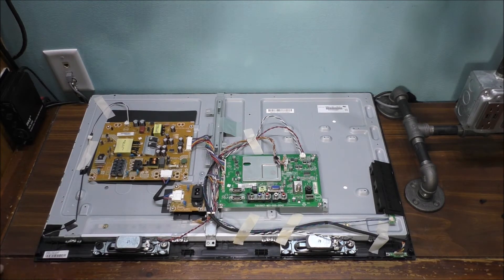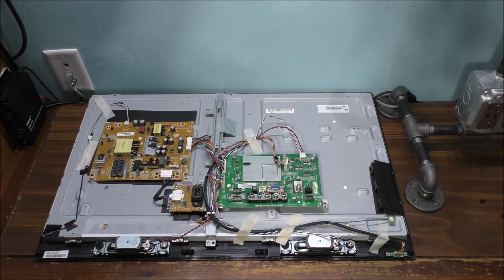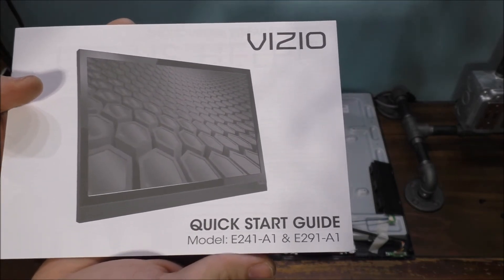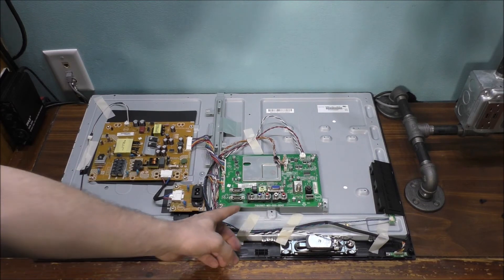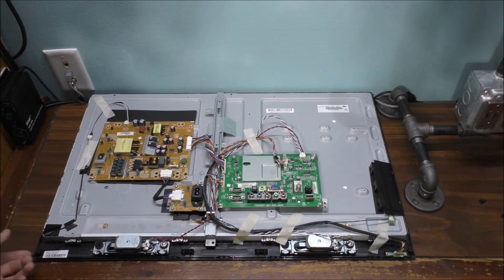I'm trying to figure out if there's a way to actually fix it. I don't know what's physically wrong — it could be something wrong with the power supply, or it could be something wrong with the actual video board itself. It will power on, but when you try to turn it back on, it doesn't power on at all. It means something is wrong with one of these boards. I don't know much about fixing TVs.